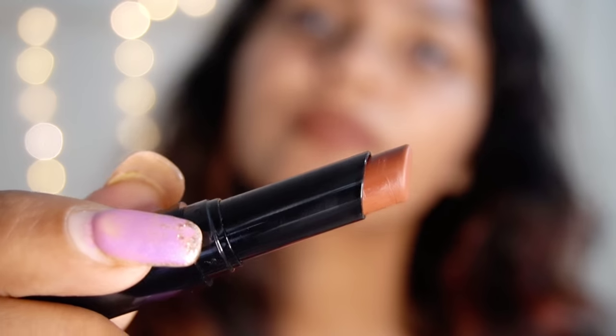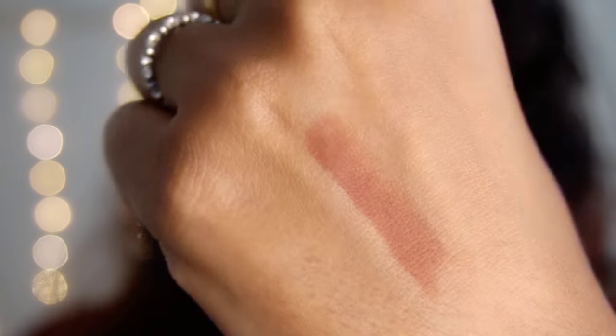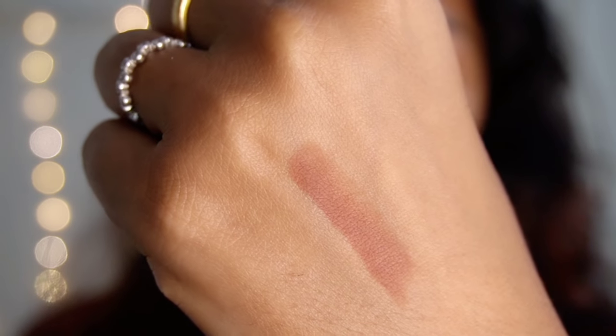This lipstick has a nice shade - a nice brown shade. This is my skin; I have a cool skin tone. I don't think it's a very dark skin tone, but it's a nice brown. The deeper skin tone shade is a daily wear shade with a nice brown color.